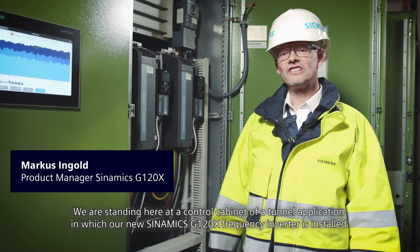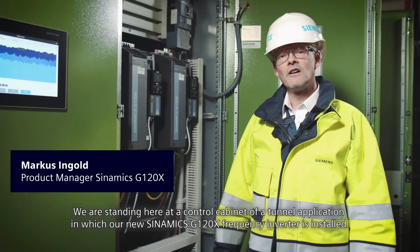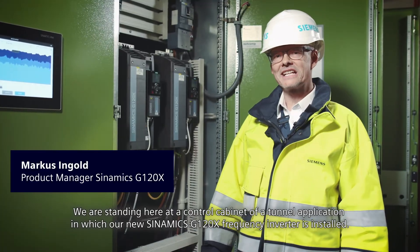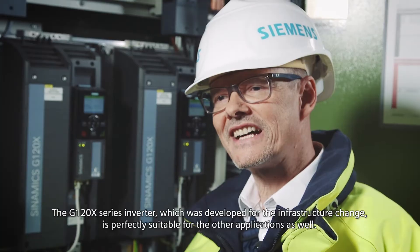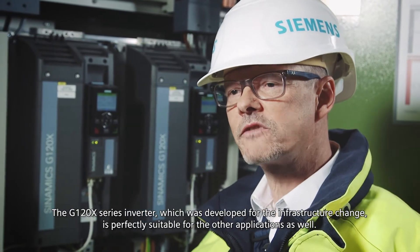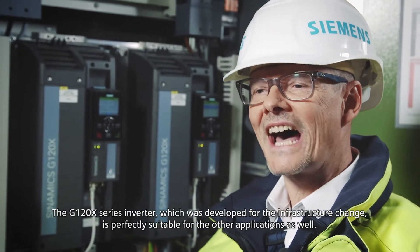We are standing in front of the control cabinet of our own production, in which the new G120X frequency inverter is installed. The G120X series inverter, which was developed for the infrastructure change, is perfectly suitable for other applications as well.